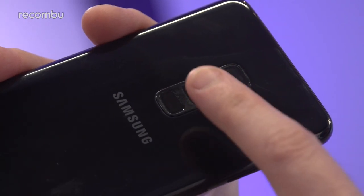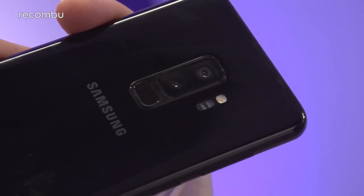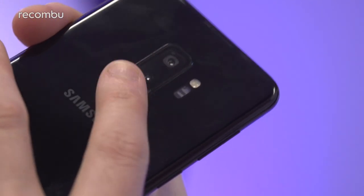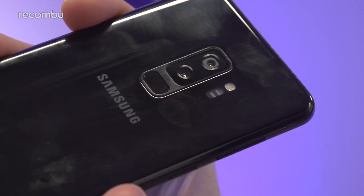One of the differences over last year's model is that the fingerprint sensor has thankfully moved to a more sensible location. It's right here in the centre of the handset, just beneath the camera tech. So as you can see, it's not off to the side — it just falls naturally onto your finger when you pick up the handset, making it nice and easy to unlock.